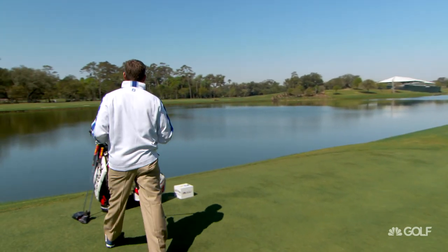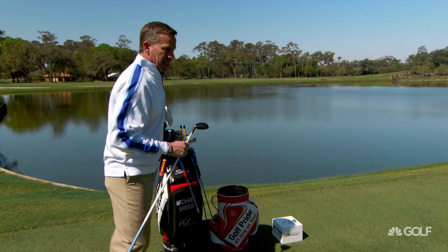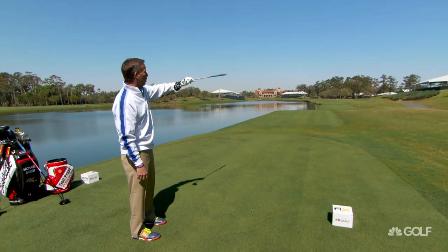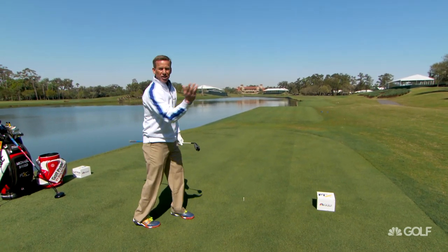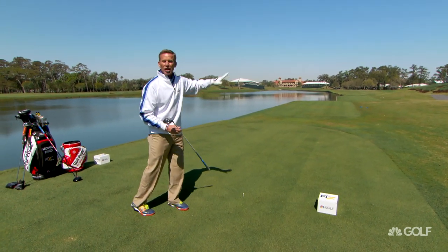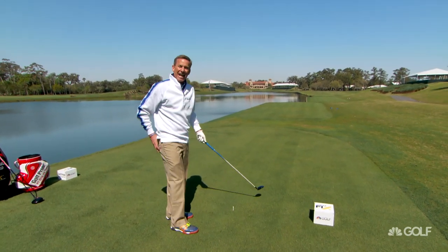So we've got to get the three wood. When we get the three wood, what that allows us to do is miss to the push side a little bit more, because we're not going to hit the ball through the fairway on the right-hand side. And if we turn this thing over from right to left and it goes into the water, we're going to get all that ground because the ball is going to be out over the land — so we're going to gain that distance.